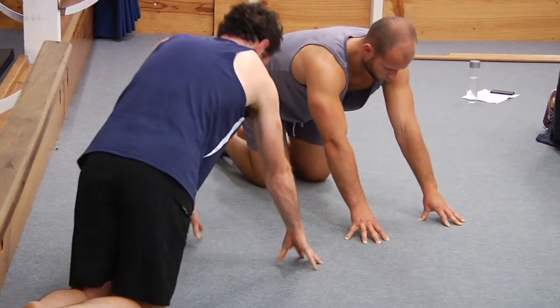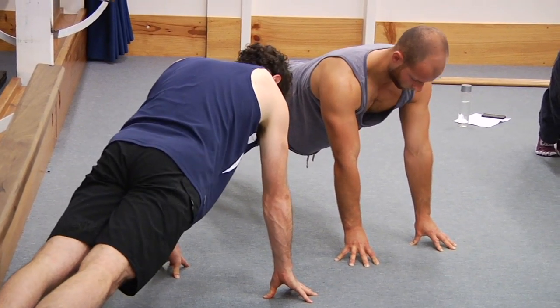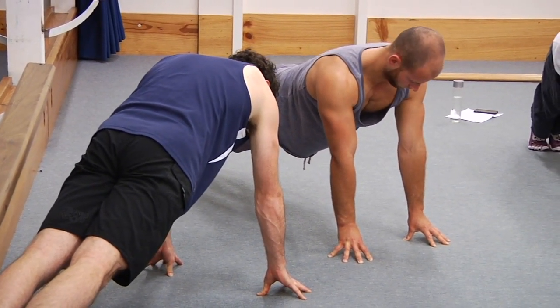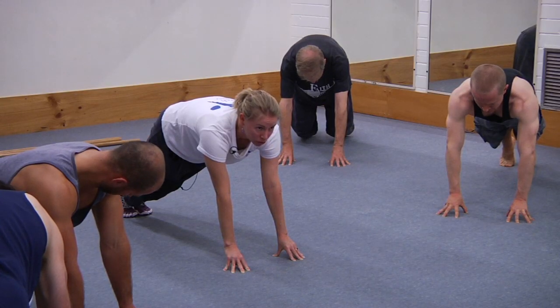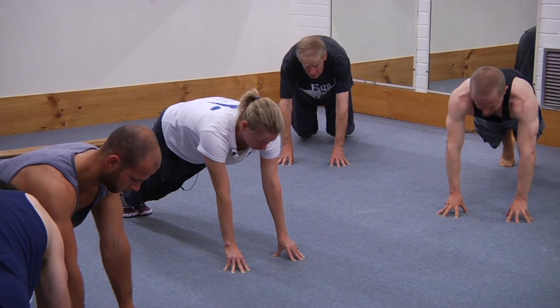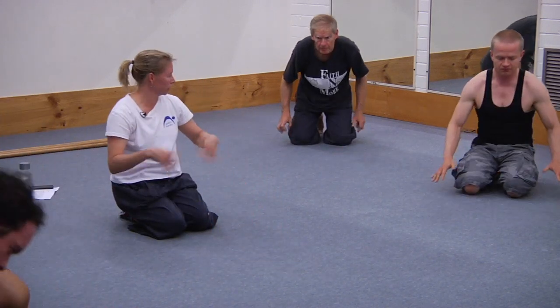Let's all try to go up onto our feet and hold it for a count of five — five, four, press the fingers through, try and squeeze the fingers together, three, two, keep breathing, and one, and rest. Good, and shake out.